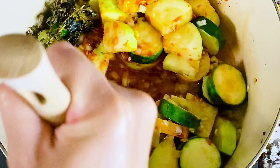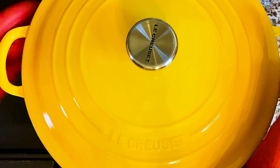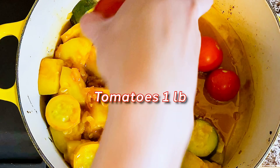You just need to check on it at the 30-minute mark. When the zucchini has cooked for an hour, gently push the mixture to make room for the tomatoes. I'm using Campari tomatoes here.